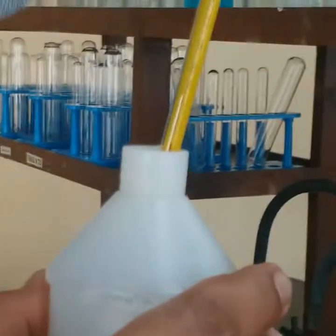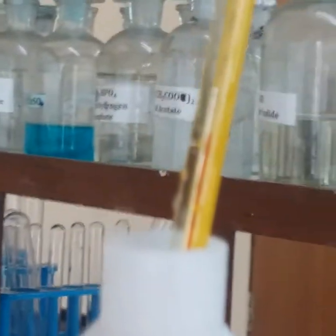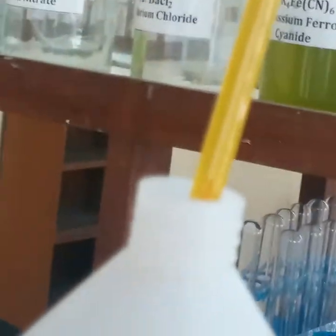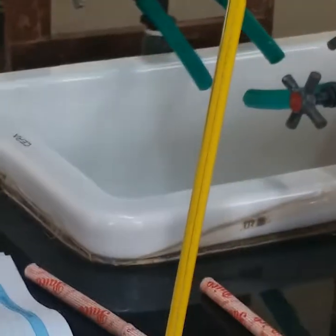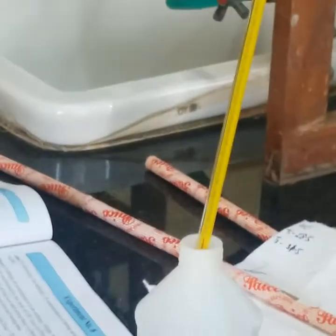We can see the temperature. It is 29.5°C. This is T1 — the initial temperature of the HCl. You can see the red mark reading at 29.5°C.